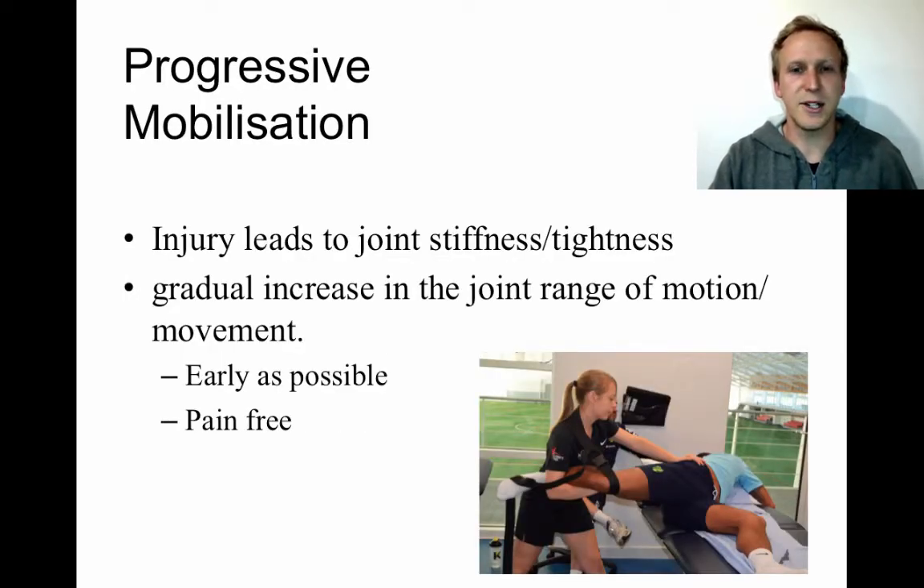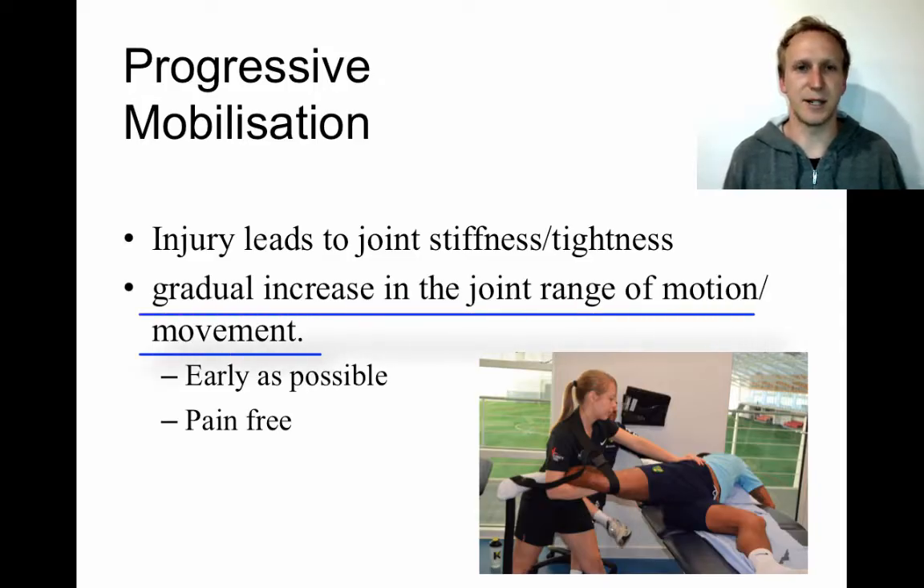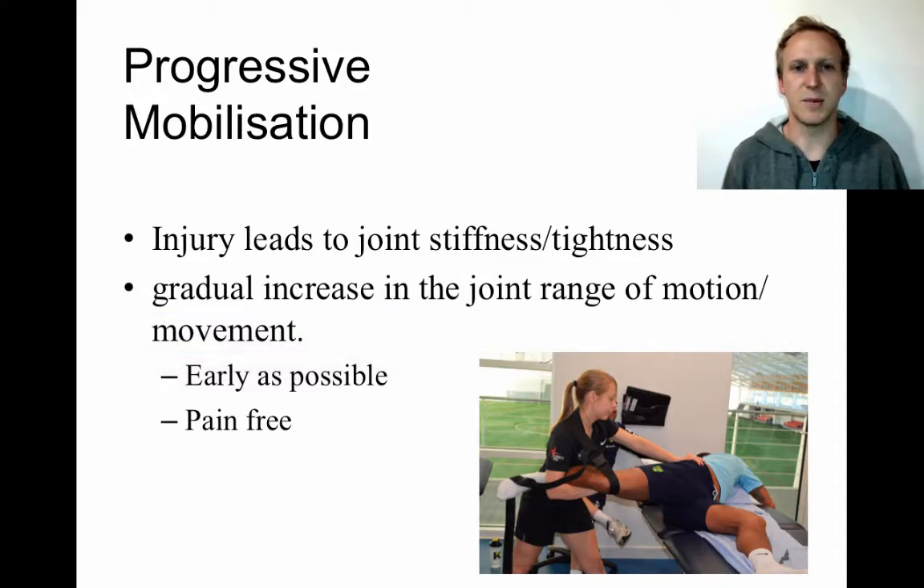Progressive mobilization is the first dash point for this stop point. Essentially, you need to think about the slow increase in range of motion at a particular joint. This relates to stretching, which also comes up in graduated exercise. After injury, your joint gets stiff and tight, muscles get tired, and there's not enough fluid in the joint so movement isn't smooth — that's what gives that stiff feeling. Progressive mobilization slowly increases the joint's range of motion.